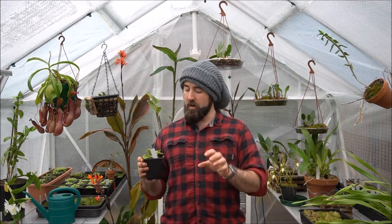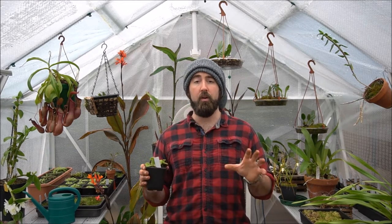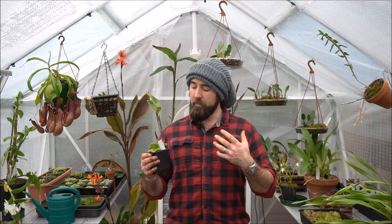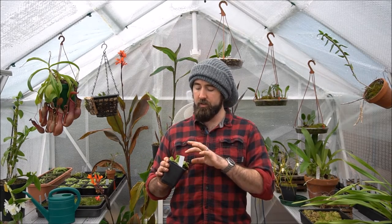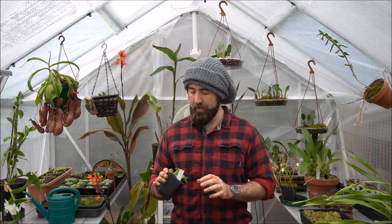I got this as a tiny, tiny little plant no bigger than my thumbnail quite a while ago. I potted it up — it's just in sphagnum moss, pure long-fibre sphagnum moss and some sand. That's all I've been growing it in.